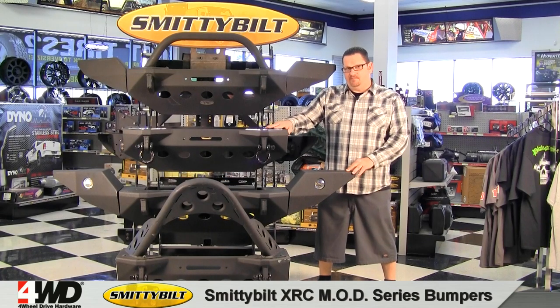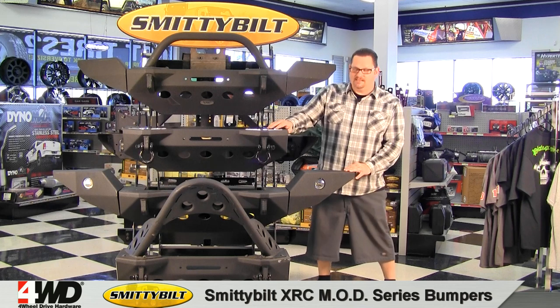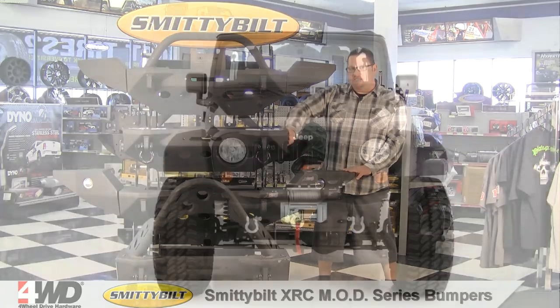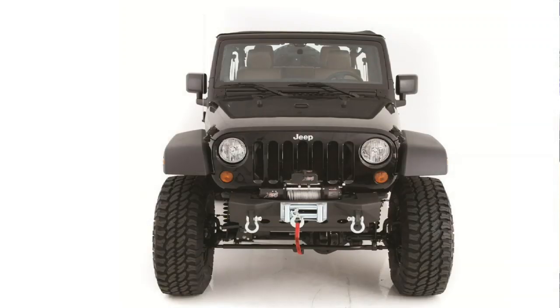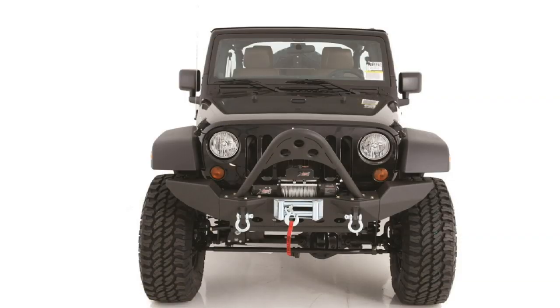Once you've got this section in place, you can choose from all the options to really tailor to meet your off-roading needs. You can choose from three different side options. You can go with no sides, which will give you maximum approach angles and maximum wheel travel. You can go with the mid-length end plates, which will still give you great wheel travel and great approach angles.